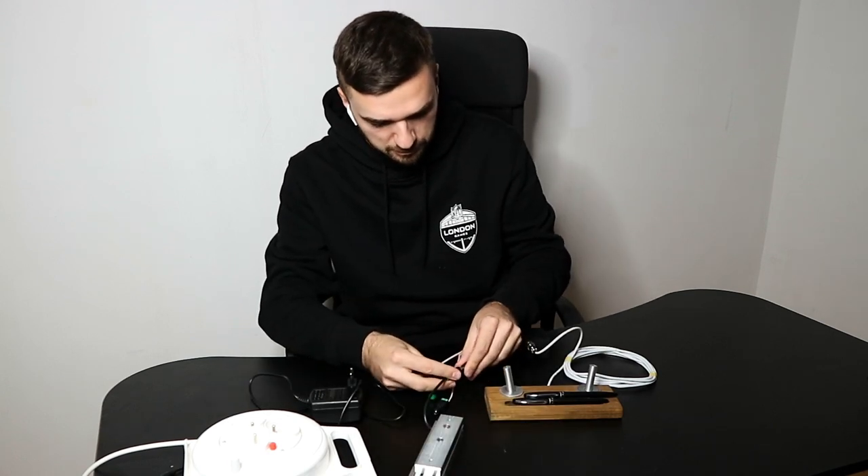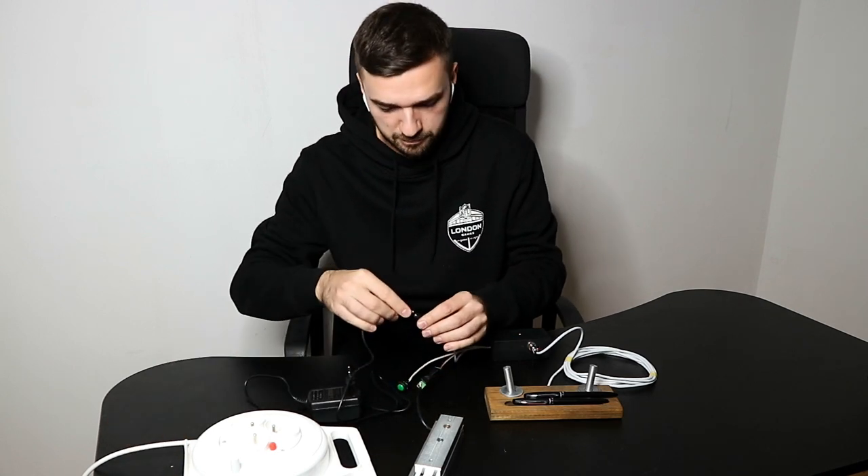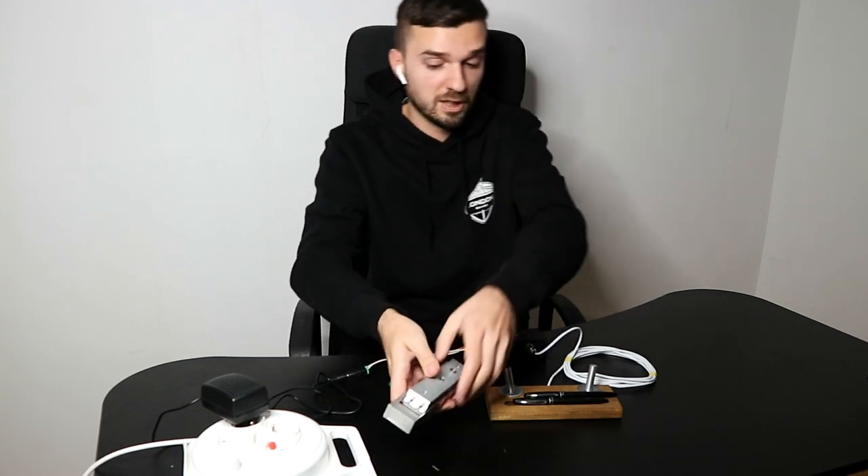Let's connect the magnetic lock. And now let's connect the power supply. Once everything is connected, you can hear the sound — the electromagnetic lock is now engaged.